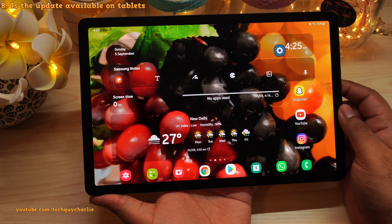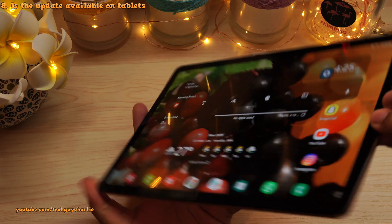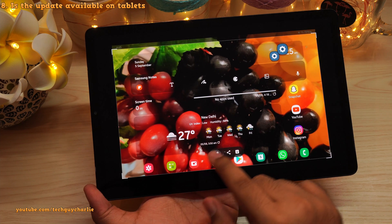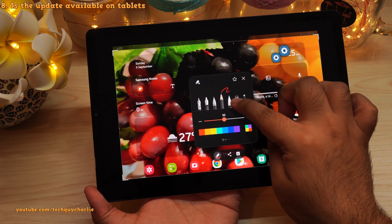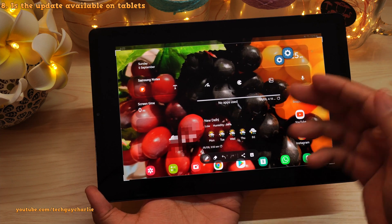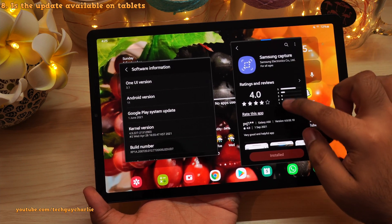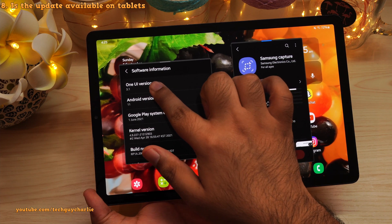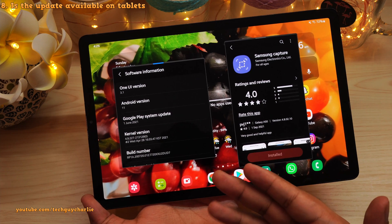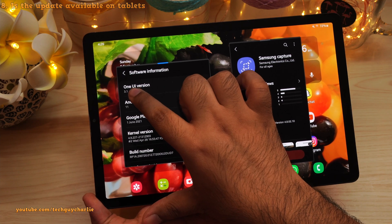The new screenshot update is also available on tablets. On my Galaxy Tab S5e, the new screenshot tool is available as well. Tapping the pen icon, you can see the new mosaic blur pen is right there. This tablet is running One UI version 3.1, so I'm guessing this update is available for tablets and phones running Android 11 and One UI version 3 and above.